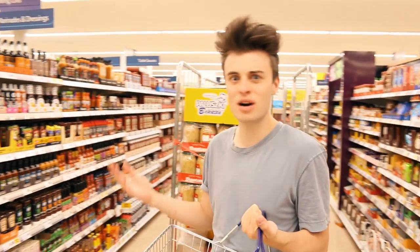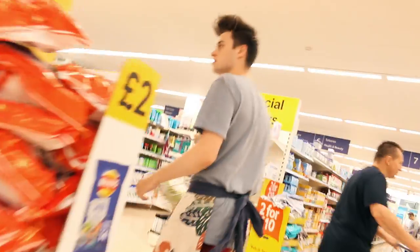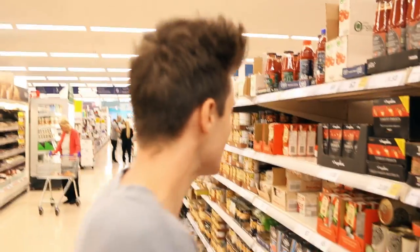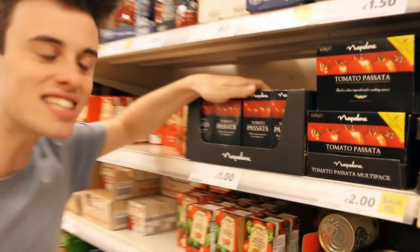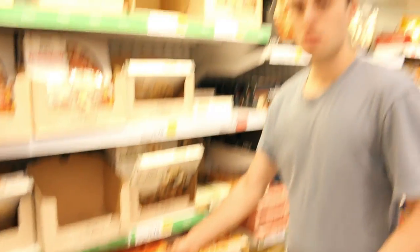Ingredients and sauces — that's the perfect aisle, everything will be here. Where is it then? Where's the passata? He's upset because he's not getting pizza tonight. Passata? Passata? What are we doing, Danny? Just looking for more cheese.